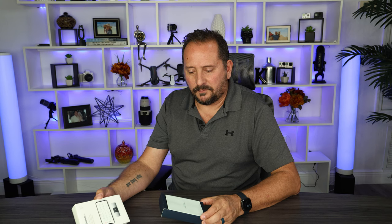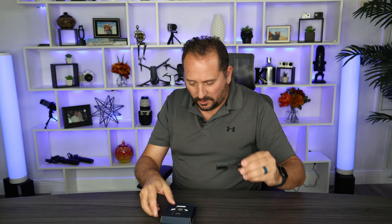All right, let's see what's inside here. It's really nice packaging. I don't know why — I saw all the pictures but it is so much smaller than I thought it was going to be. This is all it is.